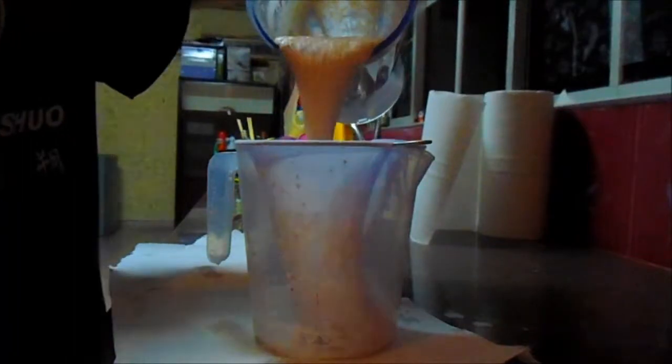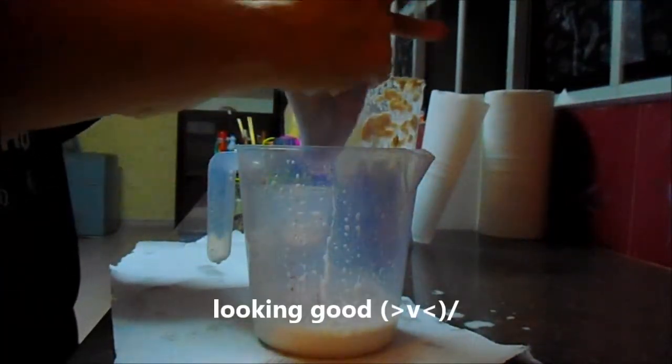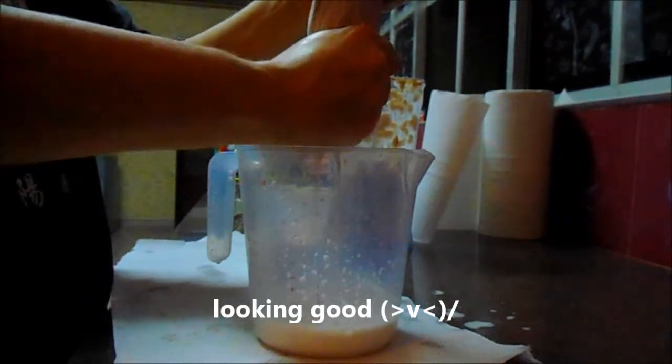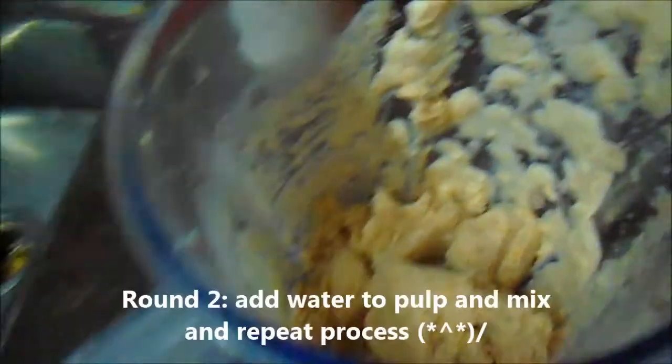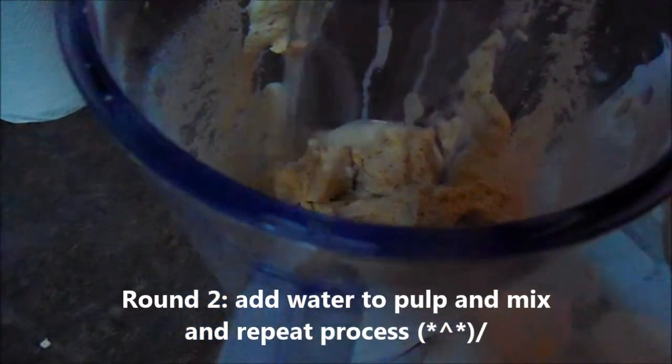We have some milk coming out and here's our pulp. We have about two cups of almond milk so far. I'm going to add the rest of the water in and give it another go — round two.